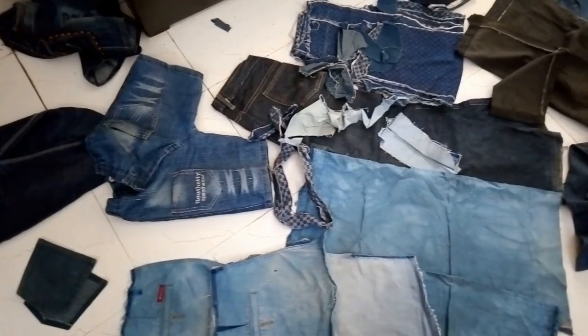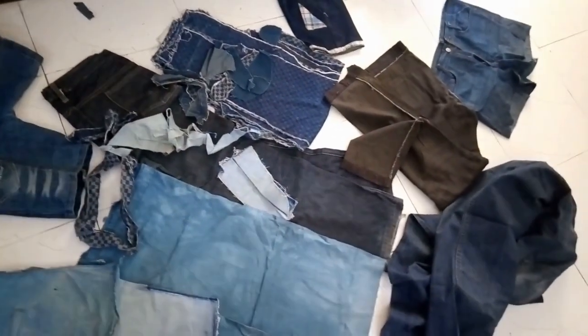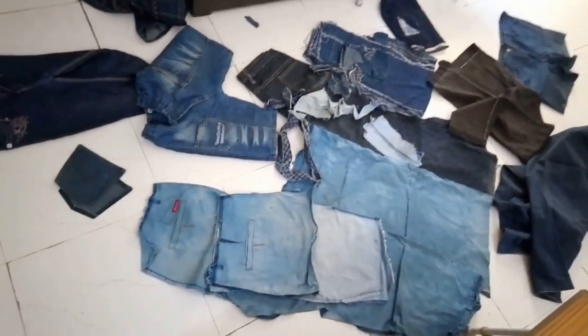I wash them and keep them separately in a bag. I've taken the bag out and laid them out on the floor — you can see so much of these materials that I have collected over the years. These are now my raw materials. Before I started YouTubing, I did a lot of projects using recycled jeans or recycled denim. And today I'm going to share with you three DIYs using these recycled denims.